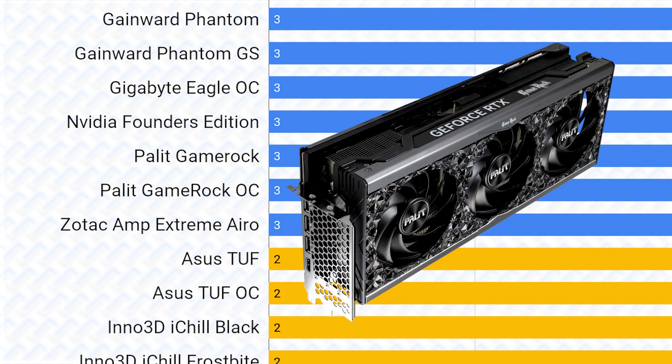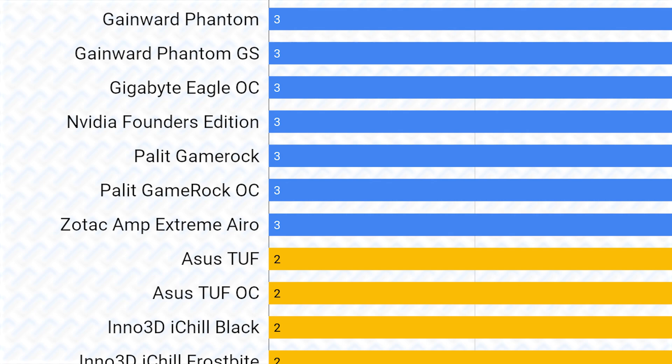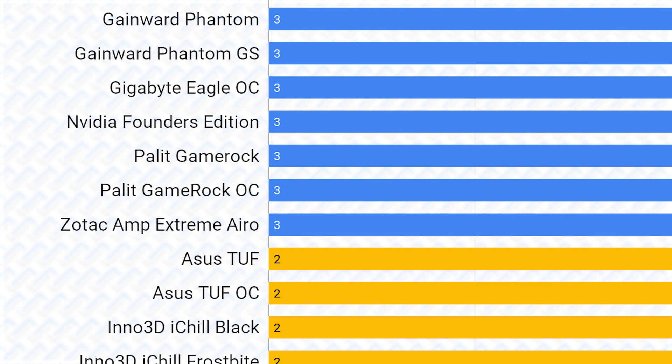The Palit Gamerock cards and the Palit-based Gainward cards are also in a much better tier for the 4080 than they were for the 4090. This is because in addition to their good performing cooler, their power limits and VRMs are more in the high tier for a 4080 rather than a low tier in their 4090 versions. The Nvidia FE does have a lower power limit than the other cards in the A tier, but its build quality and cooling performance should more than make up for it.